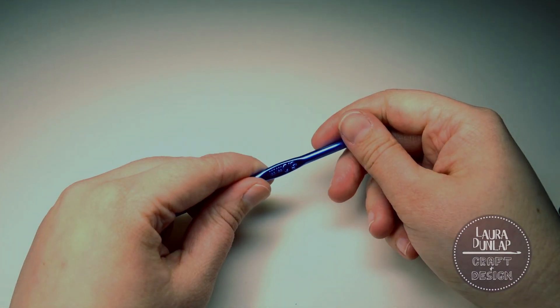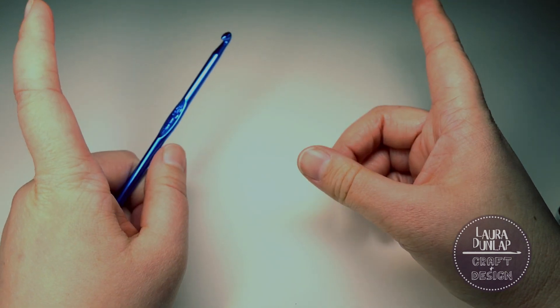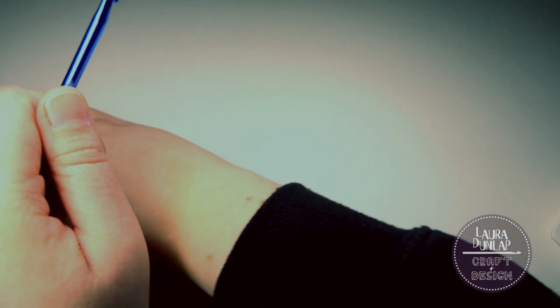Hey there, all you awesome crochet people! Today we're gonna learn how to do a slip knot, a chain stitch, and I'm gonna show you some tips. And we're gonna do it left-handed because I'm left-handed.